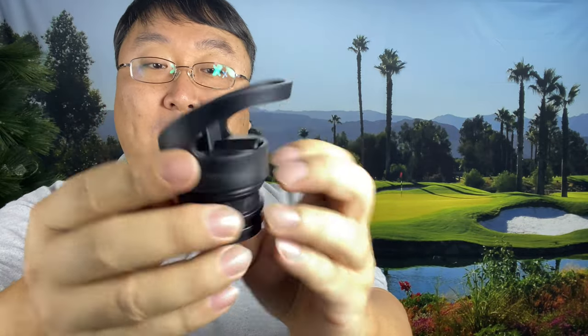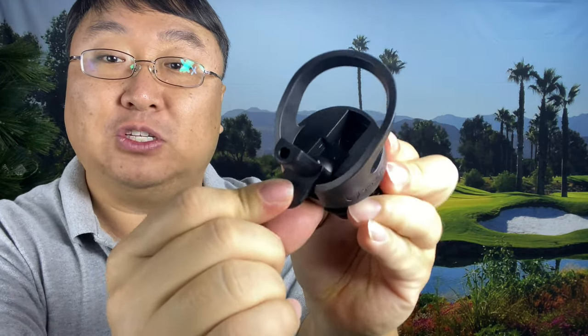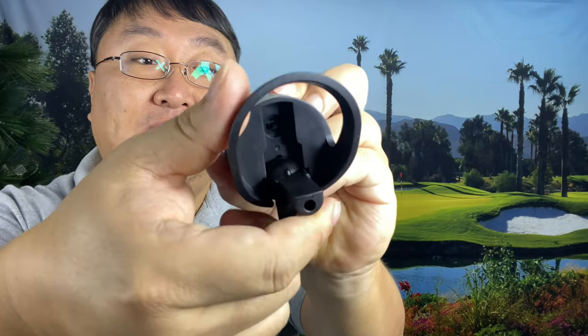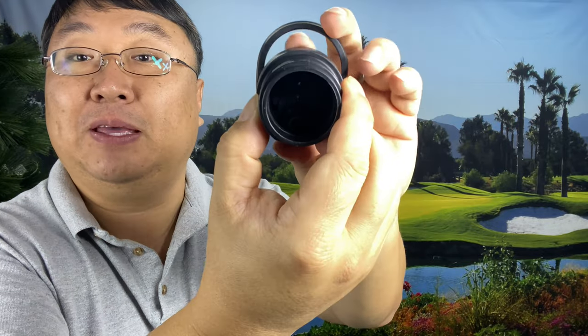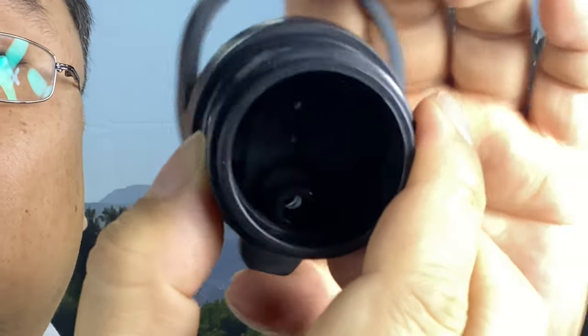On the top here, what we have is your standard water bottle top. It does have a little loop there — it's all polymer or plastic construction. There's a little tab so I can flip it open and take a drink. You can see light flowing through there when I open it up; it opens and then closes and seals back up. It's a fairly average sized water bottle mouth — I'd call that probably about an inch and a quarter in diameter.